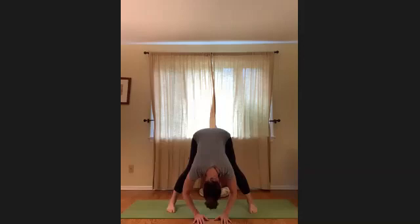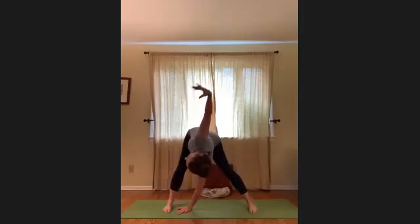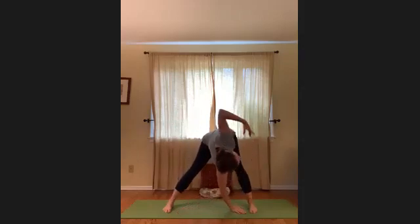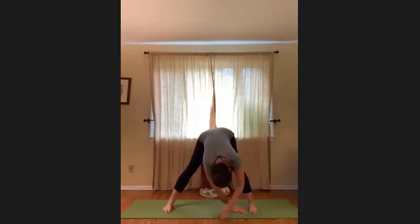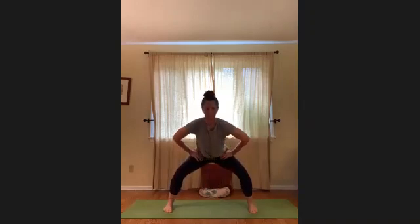Take the left hand over to the right foot and reach the right arm up. Hold there for a breath, then untwist and walk to the other side — right hand to the left foot, reach up. Then go ahead and untwist. Come right back, nice deep bend in the knee. Unhinge from the hip and from the upper back, then heel-toe the feet together.